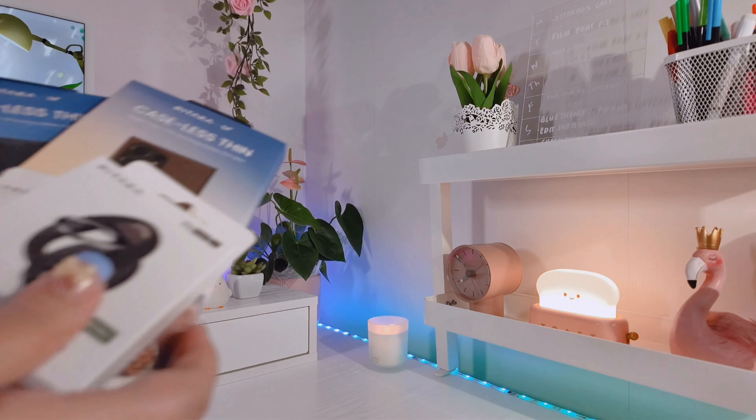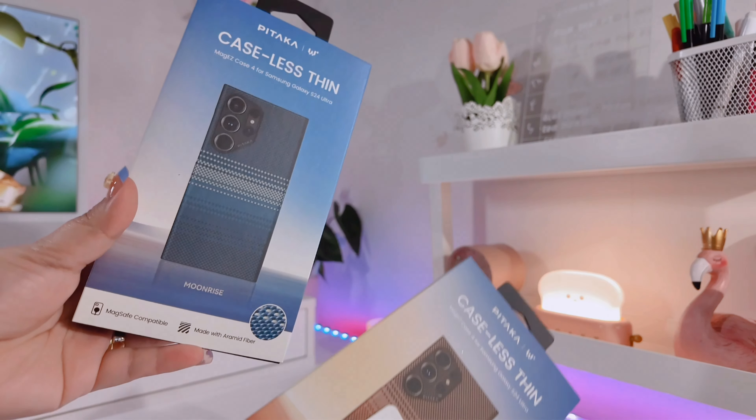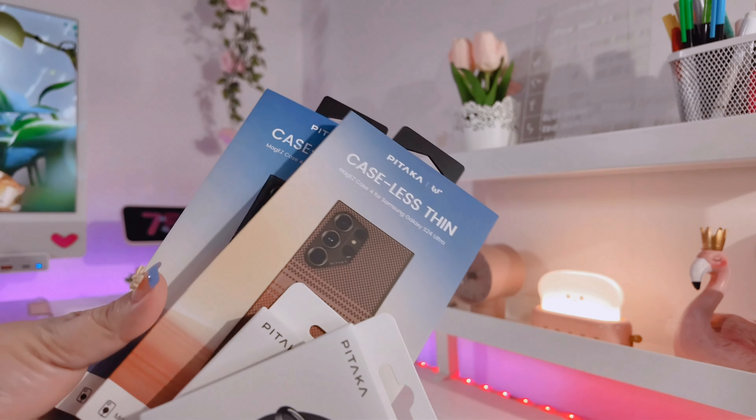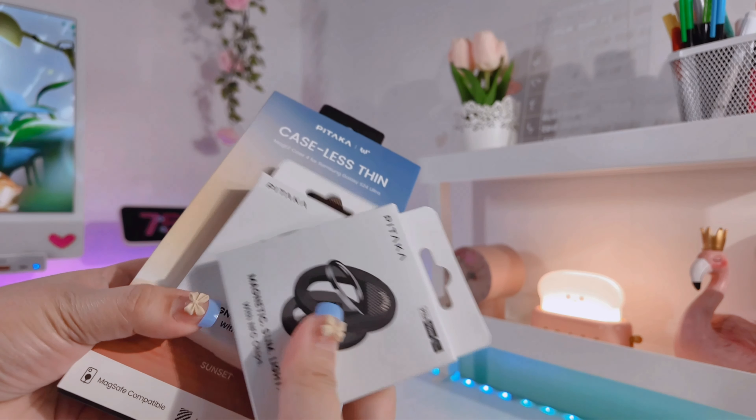Hi loves, welcome or welcome back to my channel! Today I'm so excited to be unboxing these cases that I got from Pitaka and a phone holder. Thank you so much Pitaka for trusting me a second time around, so let's start the unboxing.